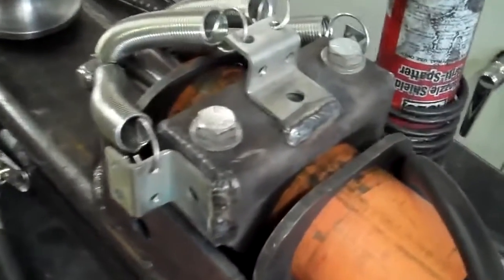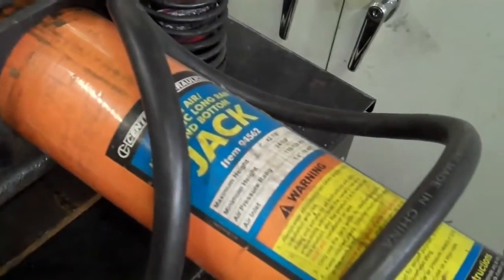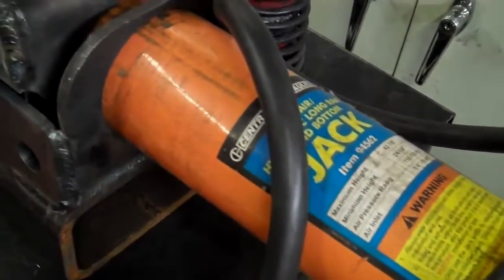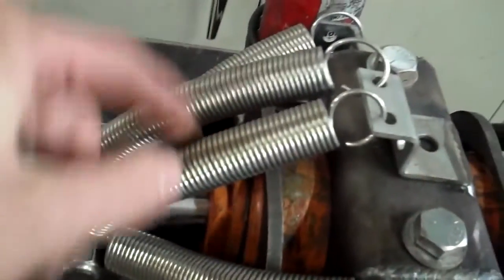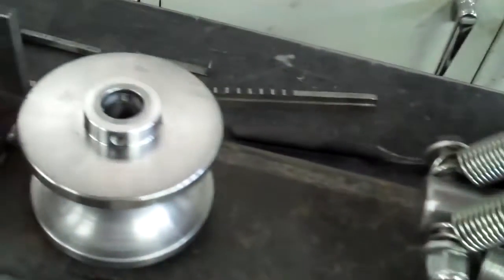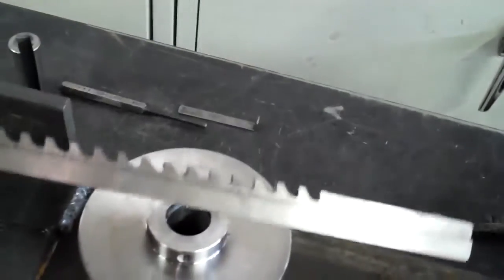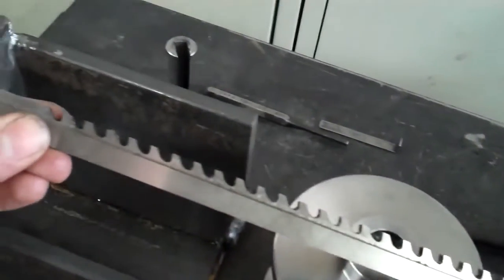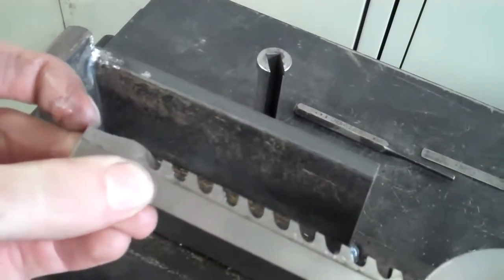I have some initial prototype bracketry we're using to clamp down this 8-ton Harbor Freight Ram. Some Frankenstein-looking springs from Home Depot to retract the ram. What I'm doing is broaching, which is adding an internal keyway. See here is a broaching tool — it has a series of progressive teeth that start out.